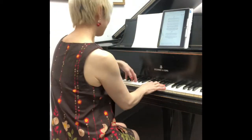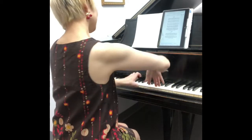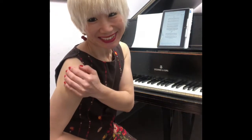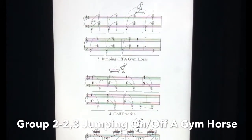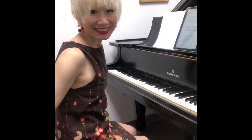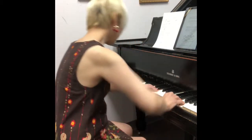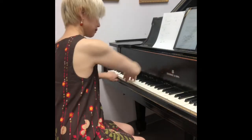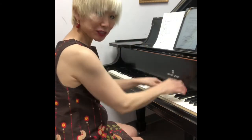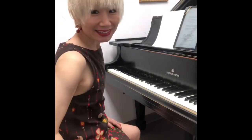Can you see how my arms move? So make sure your shoulders are relaxed. So this is how to relax your arms. Make sure you relax and drop.